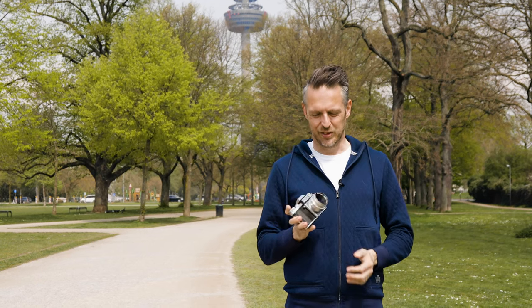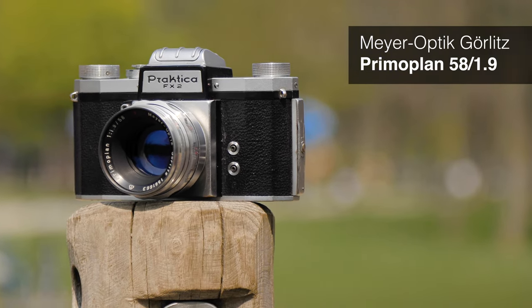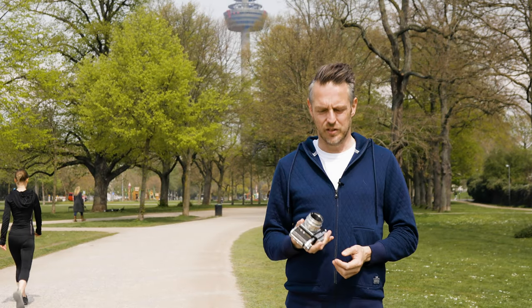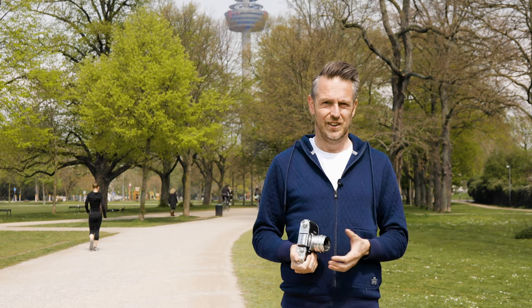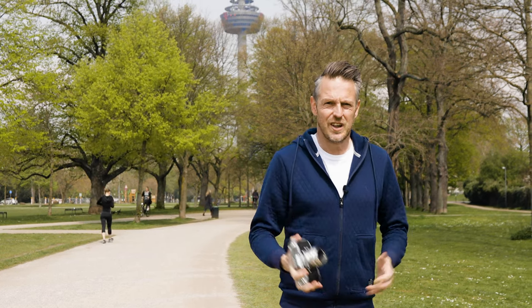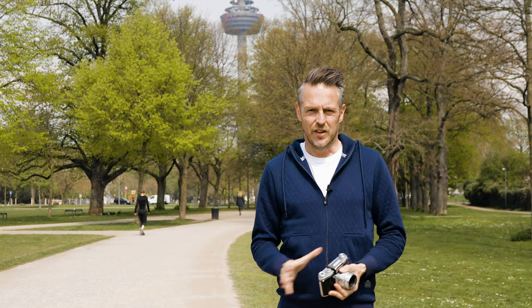By the way, the lens I'm showing you today is the Primoplan 58 f1.9. This is a lens that recently got pretty famous because there is a reissue — this lens is going to be built new in Germany again. I've got the original lens, so of course I will feature this lens in another future review video in a couple of weeks hopefully. As always, I hope you find this useful — leave a like, comment, and subscribe to my channel.